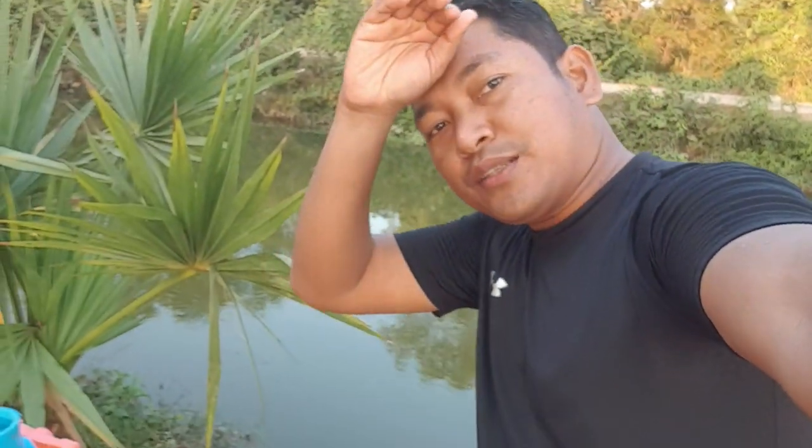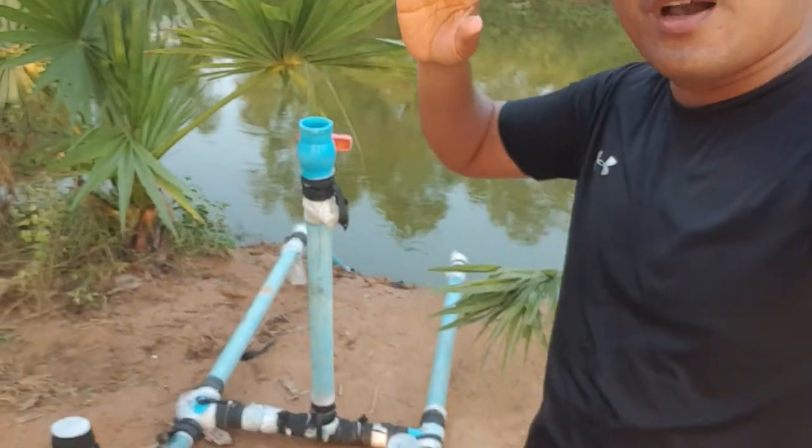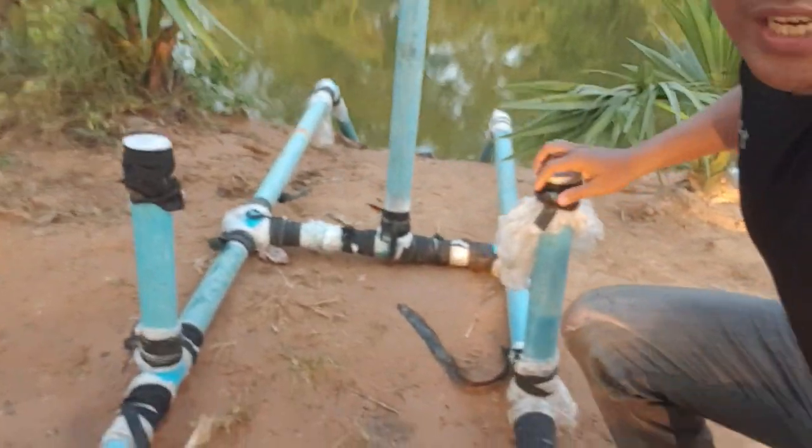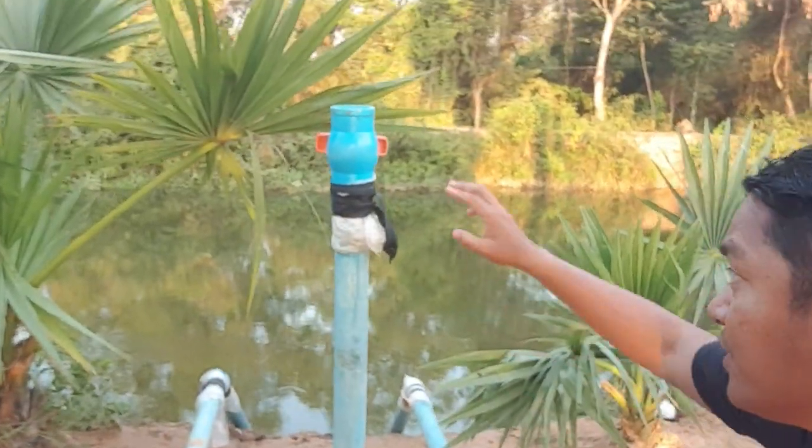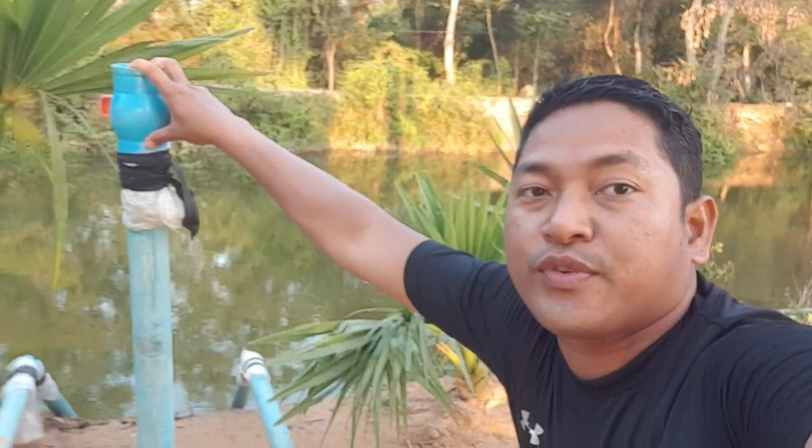Hello everyone, welcome back to our blog. Today we make a siphon system using double pipe. As you can see, our setup is like a double pipe but with only one input water for the first time.